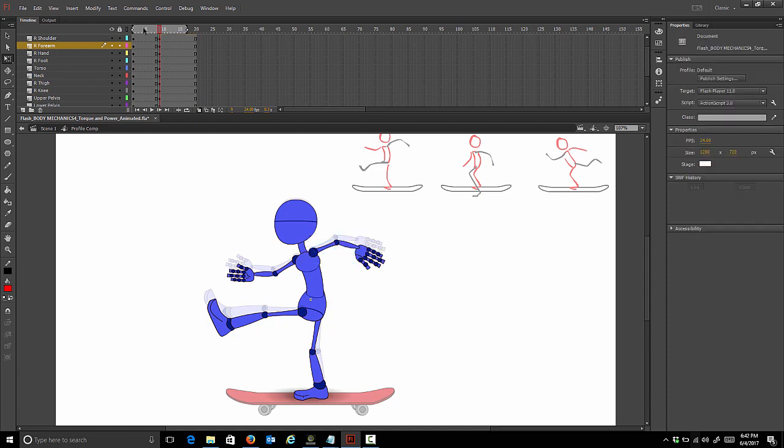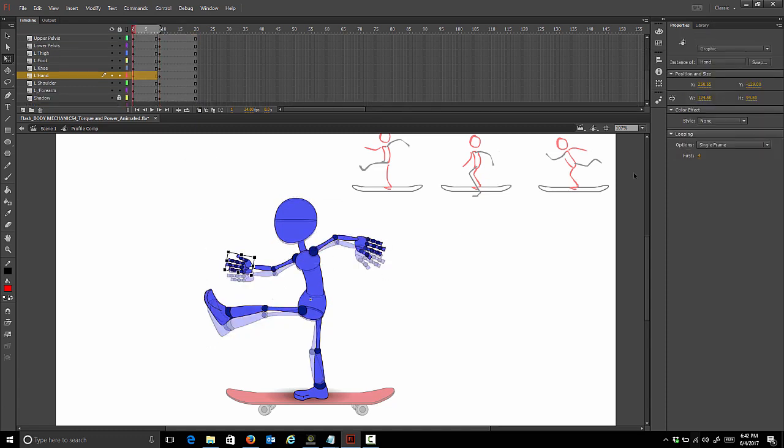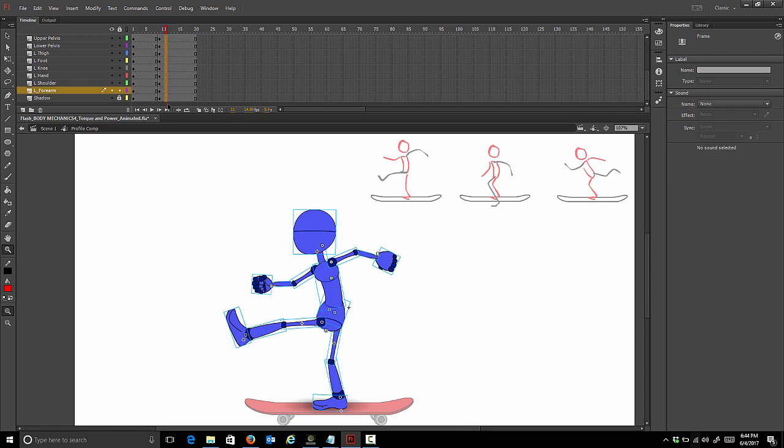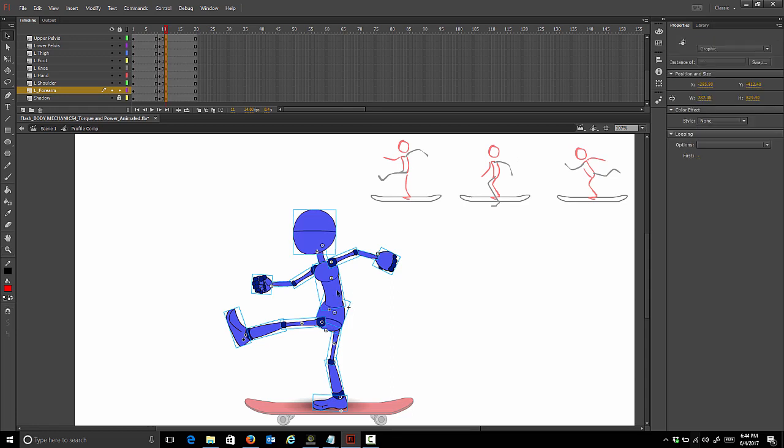Before we go any further, let's go back to our first pose and switch the hands out. We're just easing out of pose one. The next major pose is him making contact with the ground, so let's just go with two frames for that. I'm just estimating the timing here - I know that's going to be a quick movement, so I'm only going to use two frames to get to our second major pose. I'll set a row of keys and then set the pose.